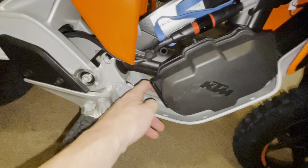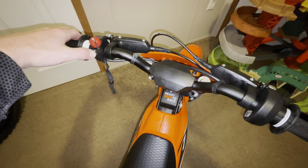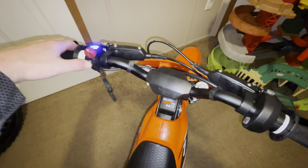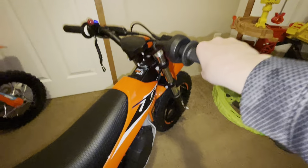Pop the cover back on to turn it on. Hold the button down. Then you just roll the throttle forward — you'll feel the seat vibrate. That's when it's ready to go. Throttle is active.